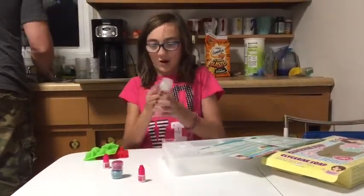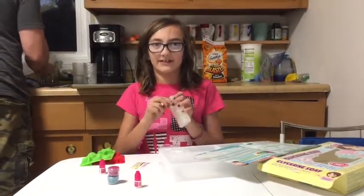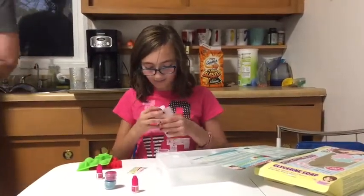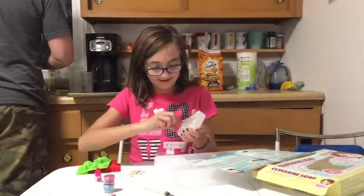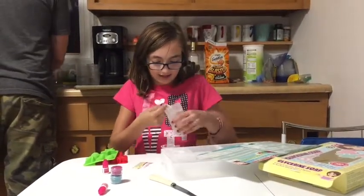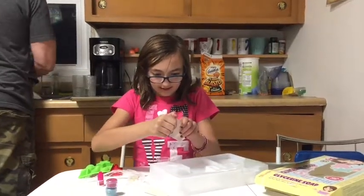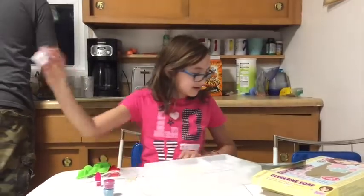The first step is to open our little glycerin thing. Wow, that was really loud and hard to open. That's all wet — it's so glycerin neat. Let's take one cube so we can start. Got one! Put it in the little container.